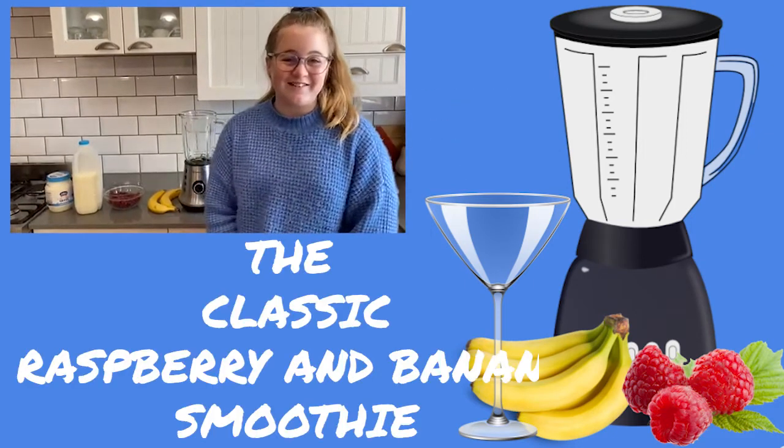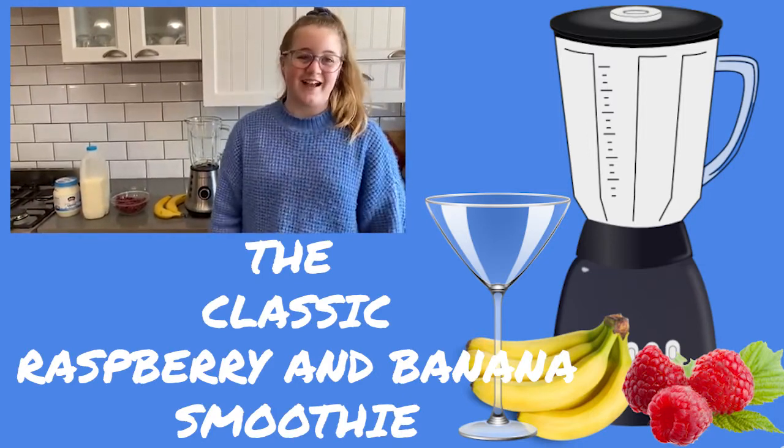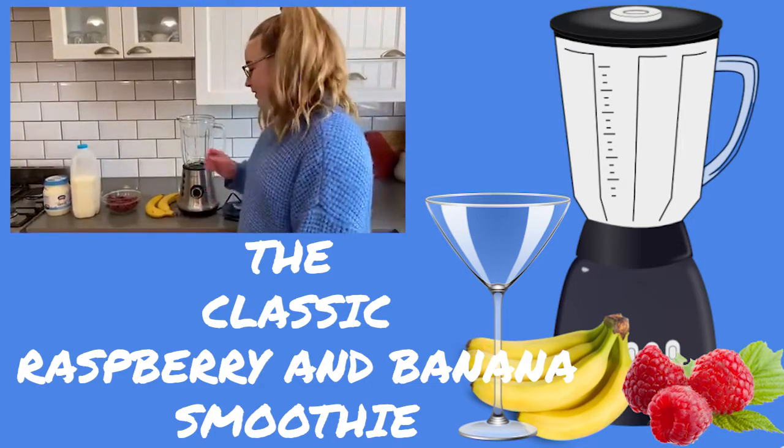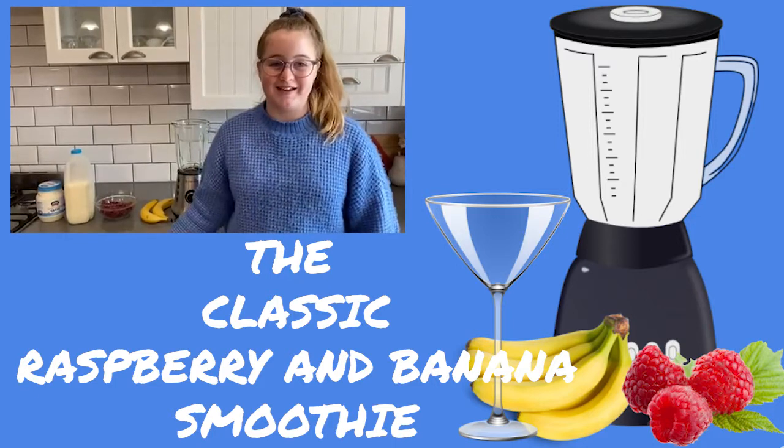Hi, I'm Kayla and today we're going to be making a smoothie. I love smoothies — I have one like every day. We're going to be making a classic raspberry and banana smoothie. It's got four ingredients, which isn't much, so you can make it easily at home.